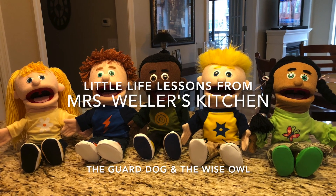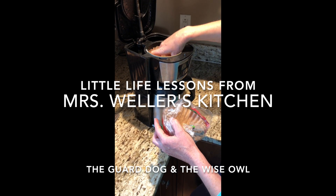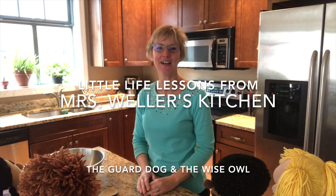What's cooking in the kitchen? Cooking in the kitchen. What's cooking in the kitchen for me?